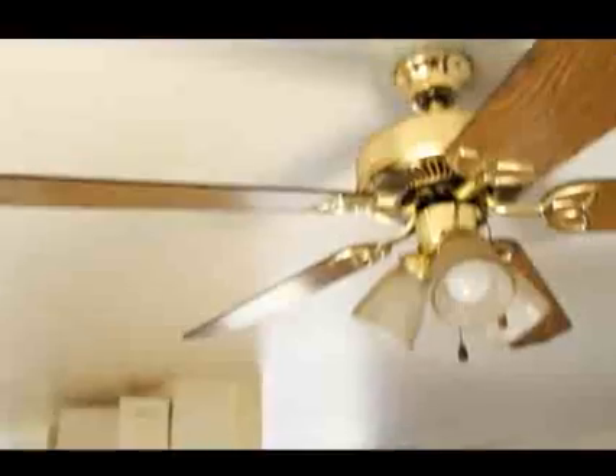All right, so on our way to the kitchen to see some real good mold, Julie spotted with her trained eye the bubbles on the ceiling. So if you look up above you, you're going to see what she's talking about. So describe this and what you'd be looking for.